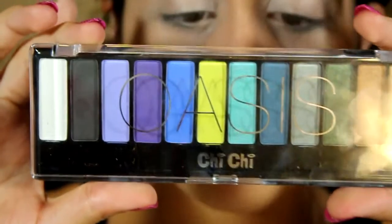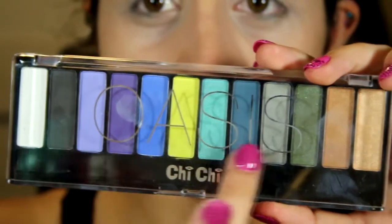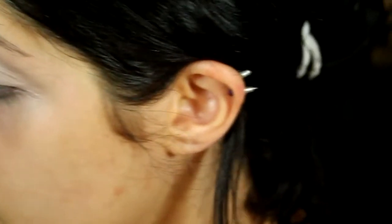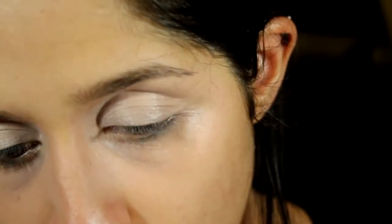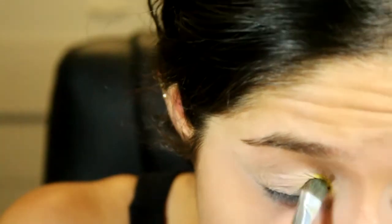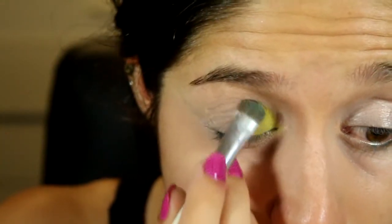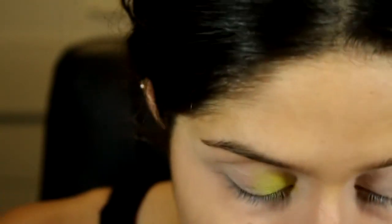The palette I'm using today is called Oasis by Chi Chi, and we'll be using these colors here predominantly. With a flat shader brush, we're going to pack that lime green into the inner corner — going a little bit past the inner corner because the next color will overlay it.